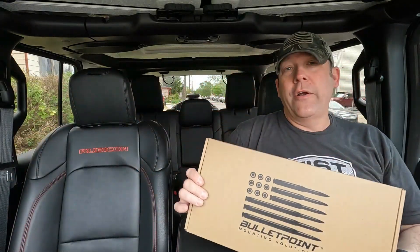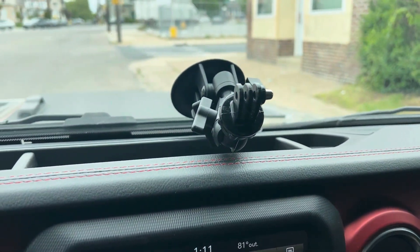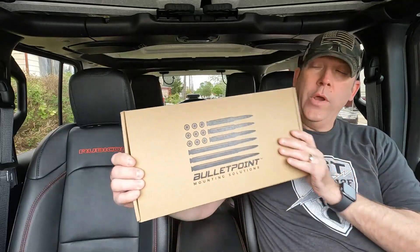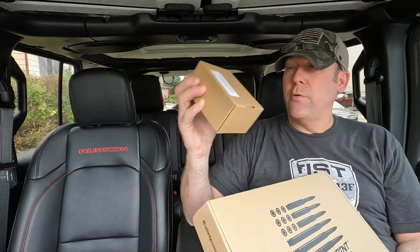This is it right here. So currently this is what my dash looks like when I'm doing my GoPro, and as you can see it's not the greatest solution ever. So we ordered this mount — let me open it up and show you — and a couple of accessories that go with it.